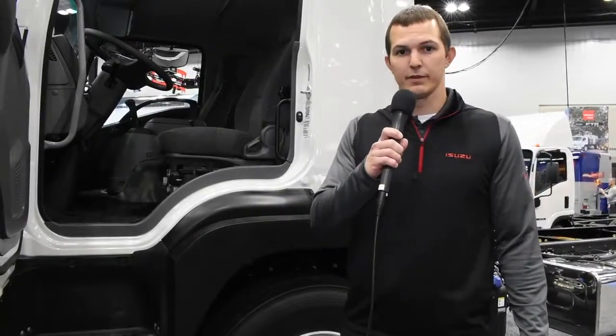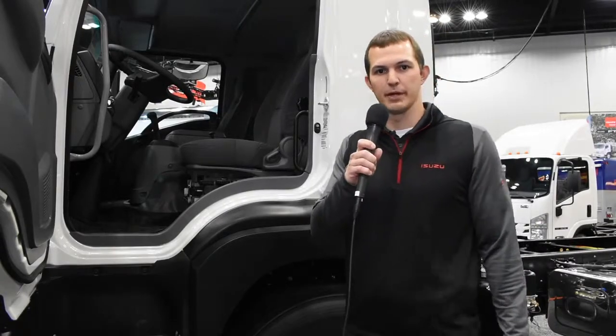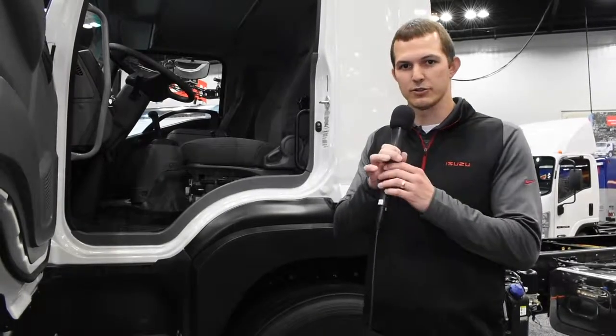Thanks for spending some time with me for the FTR walk-around. If you're interested in this vehicle, please stop by your local Isuzu dealer and take one for a test drive. Thank you again.